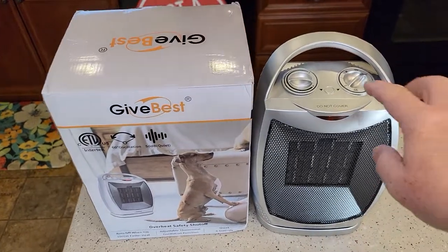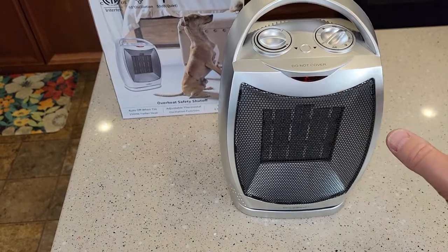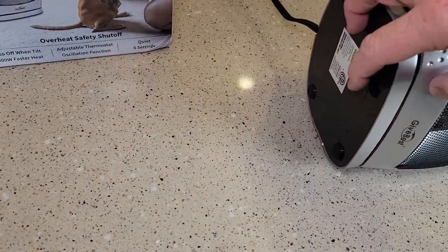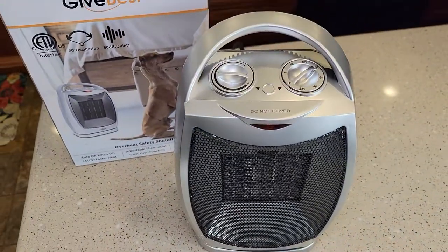So it does oscillate and it's got two switches up here. I also like that it has tilt-over protection. So if it tilts over, it shuts off automatically. There's a switch down here that has to make contact. So if we lift it up, it turns back on.